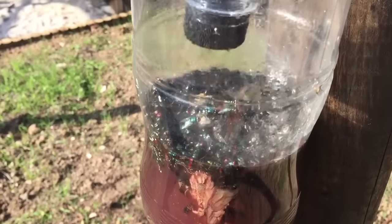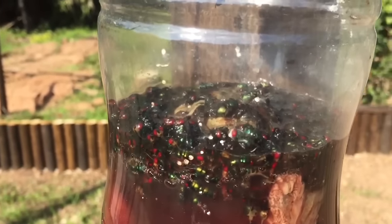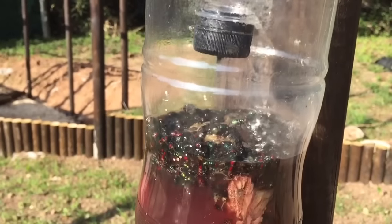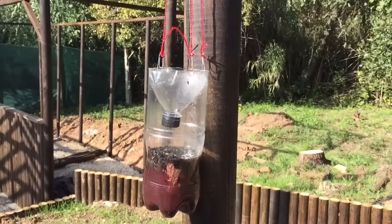This was after a week — I just wanted to show you how effective it is. It's absolutely jam packed full of green bottles where they've all drowned because they've been attracted to it. This flytrap is really effective because it keeps the flies off us whilst we're working outside. I hope you've enjoyed this video. Take care. Bye.